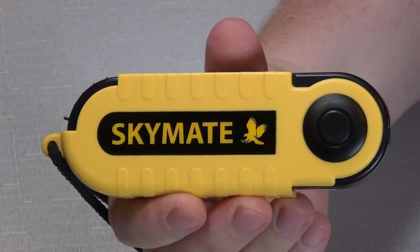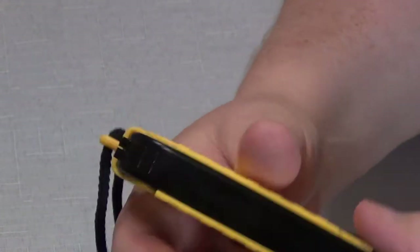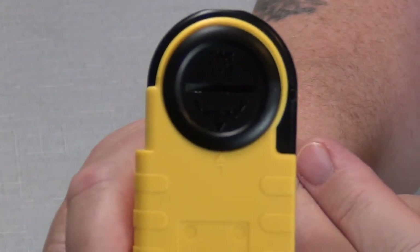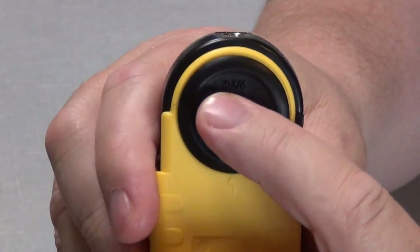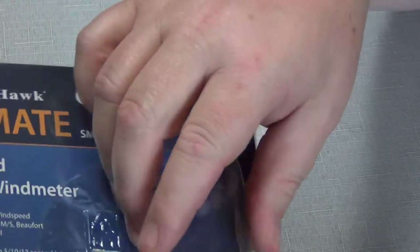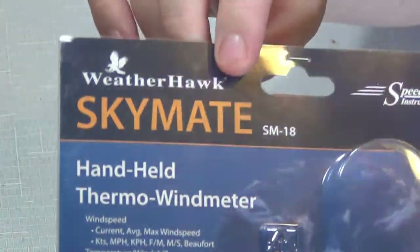Okay, here's the Skymate — a little closer picture. It comes with a lanyard, and here's where you put the battery in, just a little coin battery. It actually tells you right there which battery it is, so if you forget you don't have to look up the paperwork.